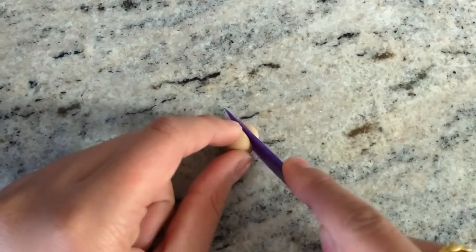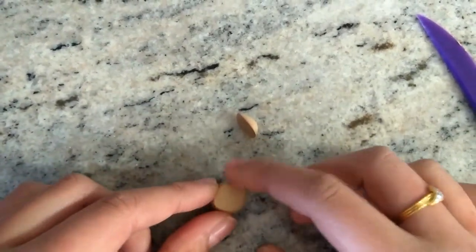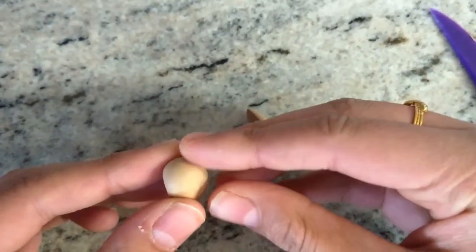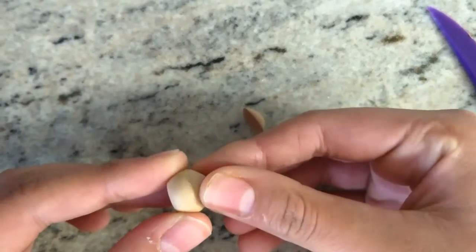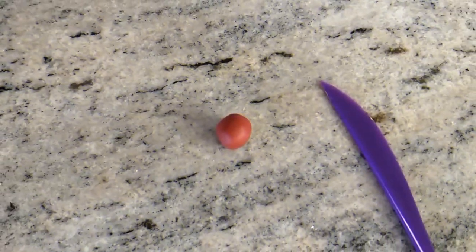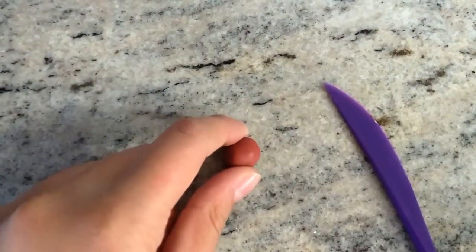Take our ball of tan polymer clay and cut the top off to make it a little flatter. Now take the bottom and just pinch it to give it a little point.